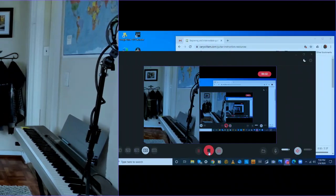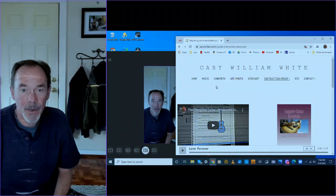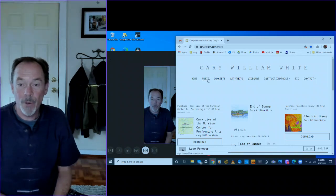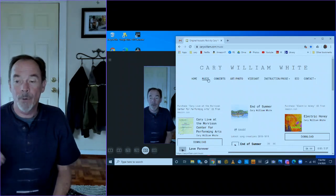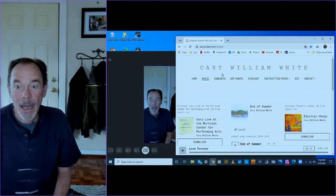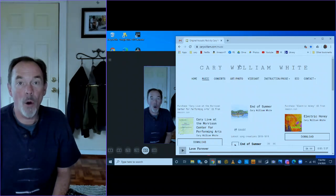Now I have performed for you my original songs, which happen to be out on my website. If you go to kerrywilliam.com, you'll see that all my music is out there. I've got three albums: the classical, many of which I've performed for you; the Electric Honey album, which is my first professionally recorded original album; and then the End of Summer are the newest songs from the last two years that I've been composing. I haven't quite put them on an album yet, but they're pretty good recordings.